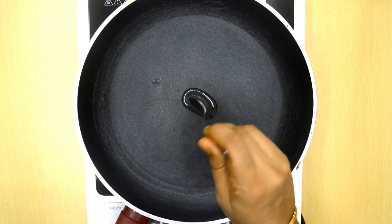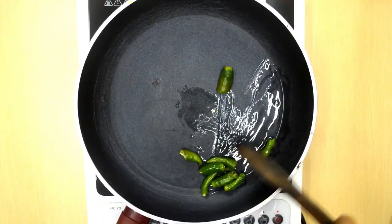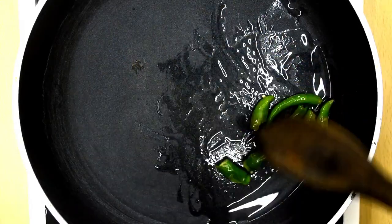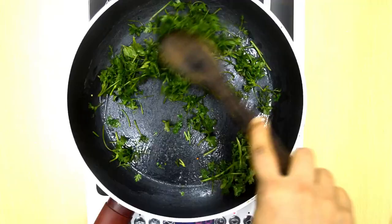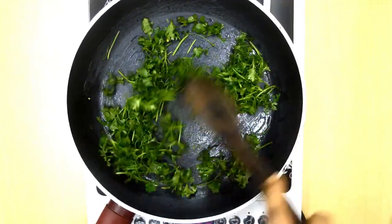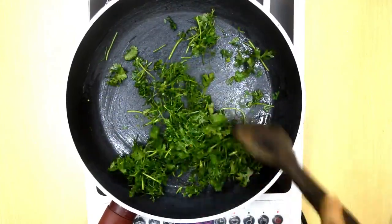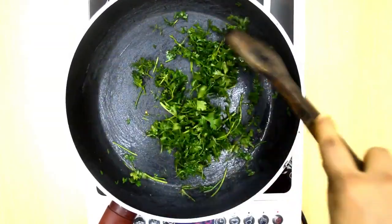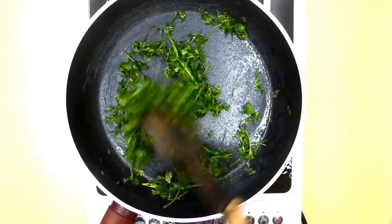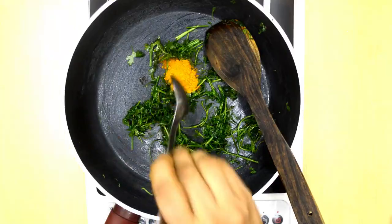Heat 1 or 2 teaspoons of oil on low heat. Add the chillies and fry for a minute or so — the chillies must get blistered like this, but we do not want them to burn. Remove them and then add the coriander leaves. Fry until they've wilted. If using pudina, add it now and fry with the coriander leaves. Frying will give a very nice flavor — please do not skip this step.